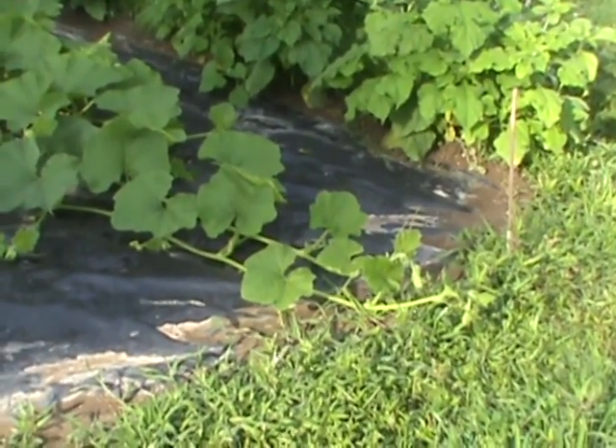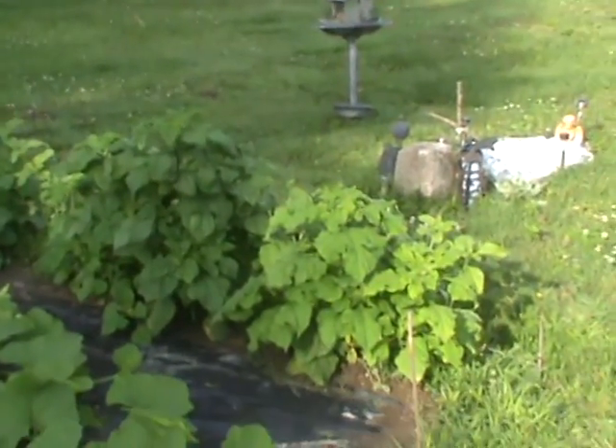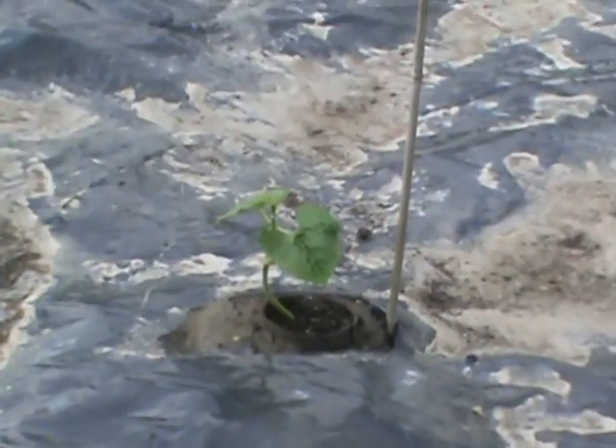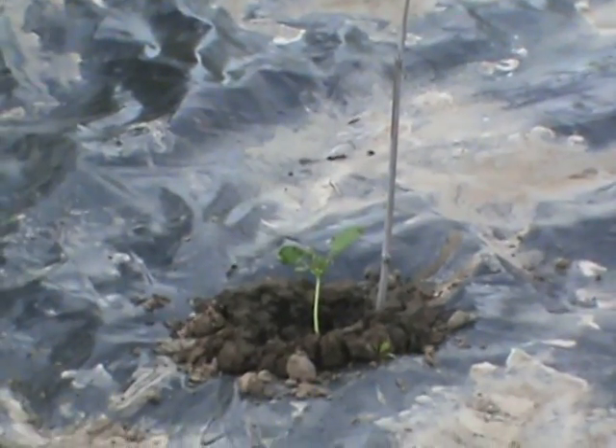We got the torch sunflowers, which are those really big-leaved sunflowers, and I got Titans on the other side. But I just want to show you a painted pony beans right there — I just put this one out last night, yesterday evening.